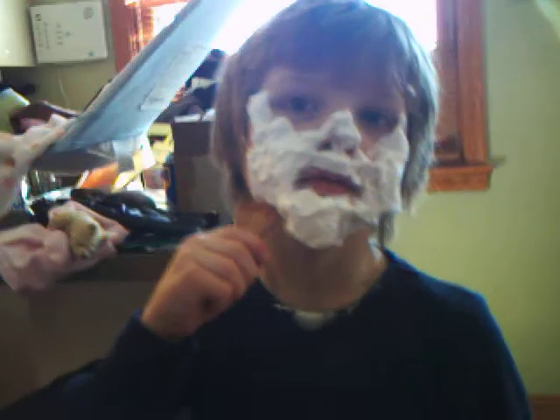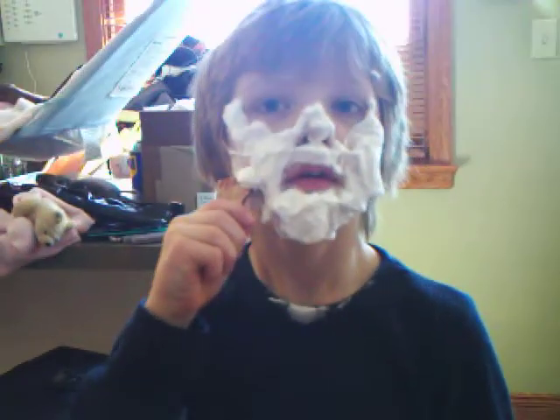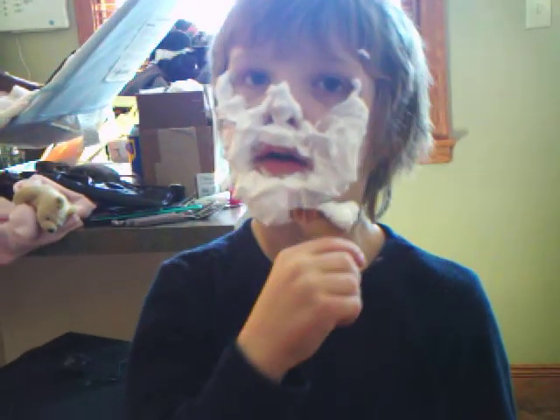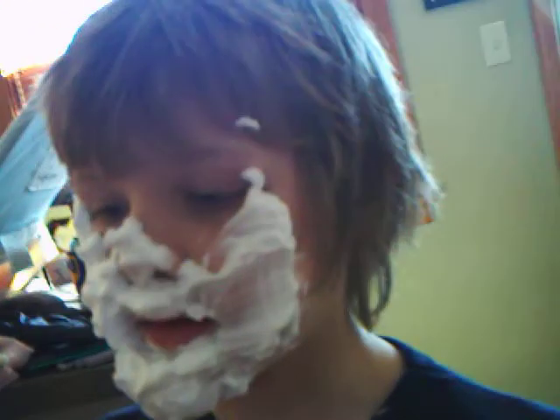I'm going to shave now. He's doing it wrong. This is how you do it. I'm going down. So we're going to show you the how-to.